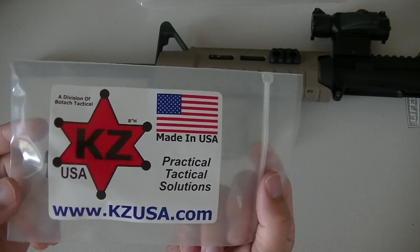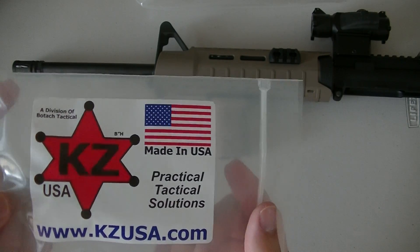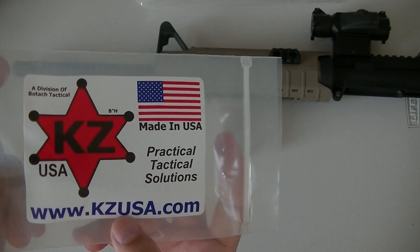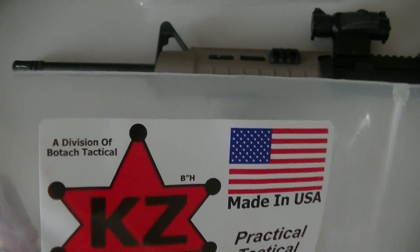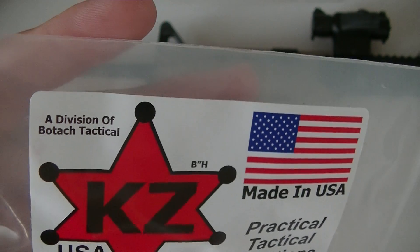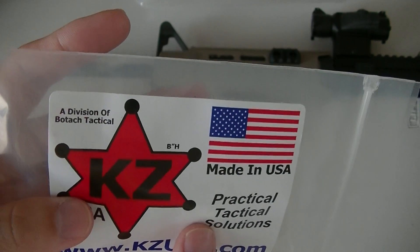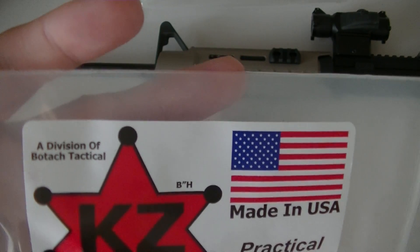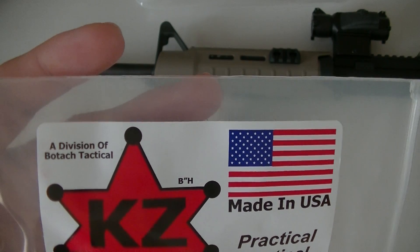I believe the KZ stands for like Kylie's Zion or something like that, but we'll just call it KZ. Now if you click on KZUSA.com, it's going to redirect to Boltash Tactical or Boltash.com. I believe KZ is their like sub-tier company. I could only find it on Boltash Tactical and also on eBay, but that was about it.